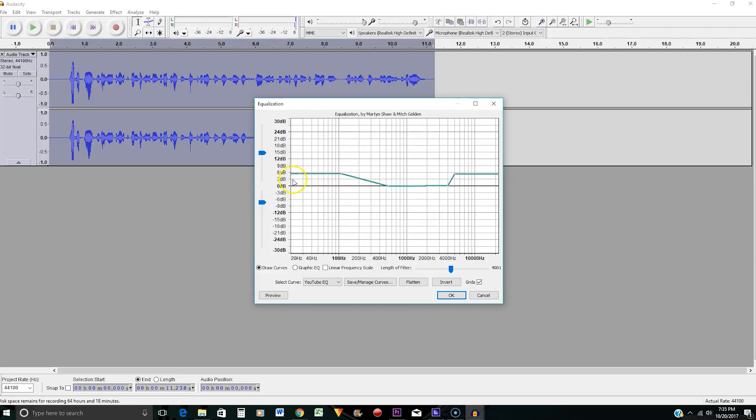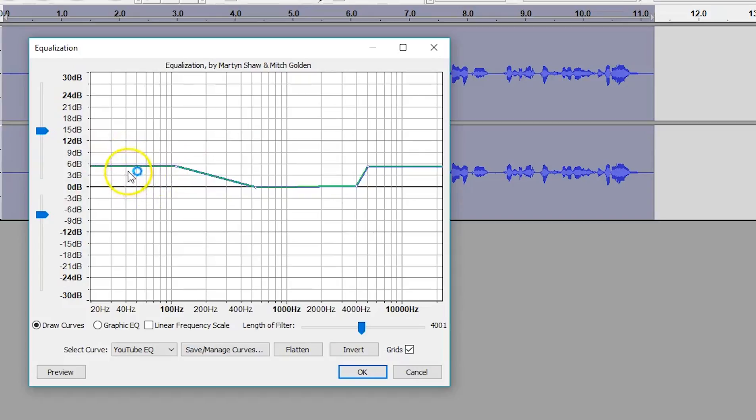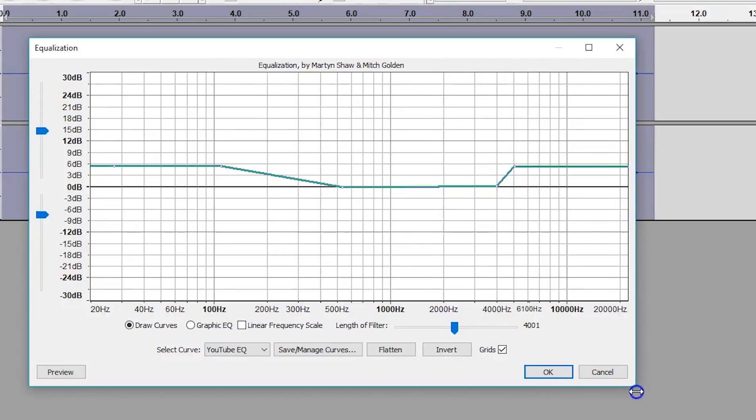If you've never messed around with the Equalization section before, it will probably look a little different than mine. Take a minute and note where I have my points — there are five set points, and these points correlate with a dB level on the side and a hertz value along the bottom. You're going to put your first dot up at 6 dB somewhere in the 20 Hz portion, then put another dot at 100 Hz. Make sure this linear line sits just below 6 dB. Your third dot is going to be two spots after the 400 Hz mark.